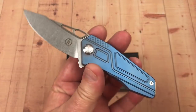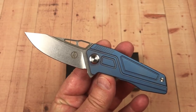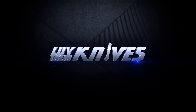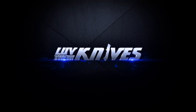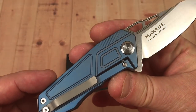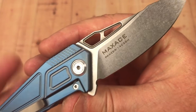Hey guys, welcome to Love Them Knives channel. Today we got the Max Ace Panzer. Thanks for joining me. Max Ace Panzer — 14C28N Sandvik steel.